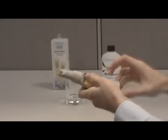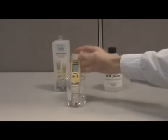After replacing the sensor, make sure you calibrate the tester and maintain a calibration schedule.